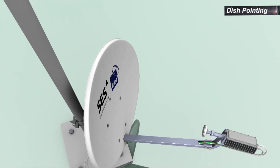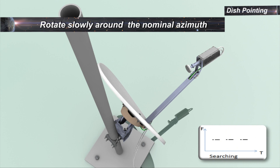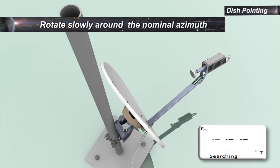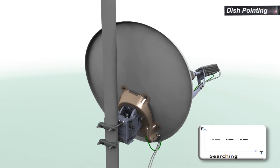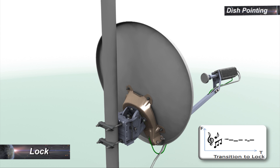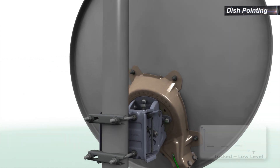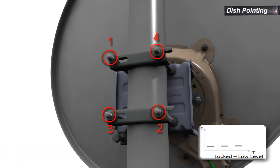To lock onto the satellite, rotate the dish as slowly as possible around the nominal azimuth until the beeping tone changes, indicating that the modem is locked on the satellite. Lock is indicated by a two-second transitional tone. Once the transceiver emits the lock tone, stop rotating the dish and tighten the nuts of the clamp.